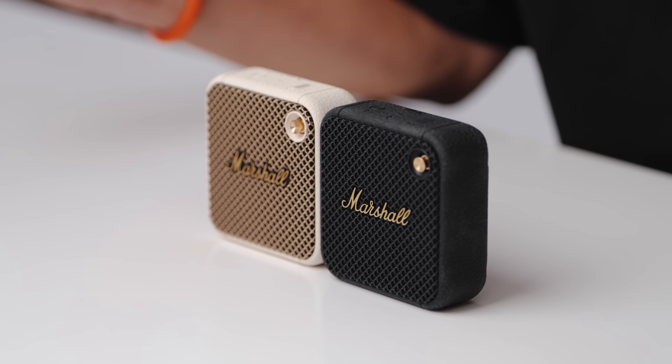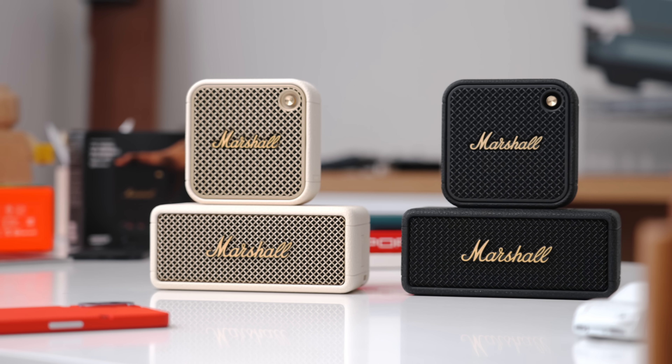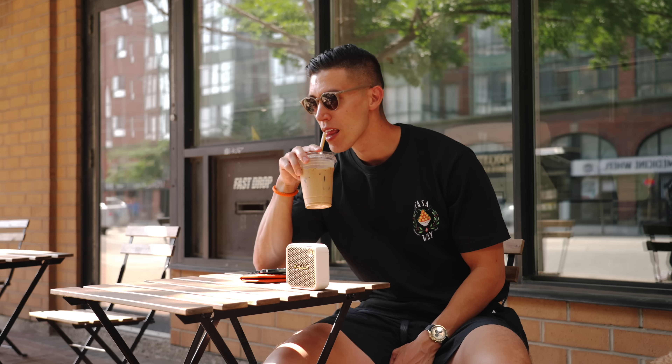I check out a ton of Bluetooth speakers, but these ones in front of me have been some of my favorites for the past couple of years. These are the Marshall Willen speakers, and this year they have finally come out with their Gen 2 — the Willen 2.